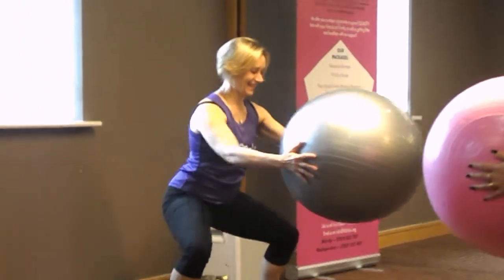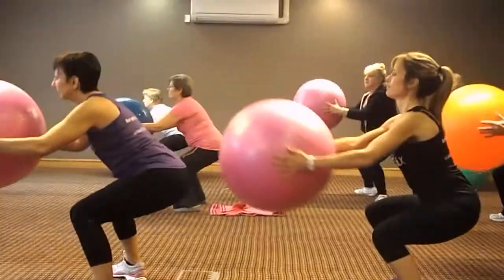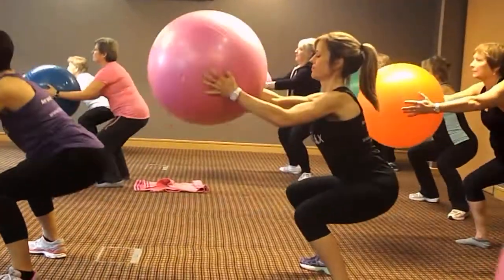Shoulders down. We're going to go singles — down, lift.